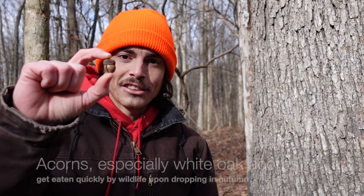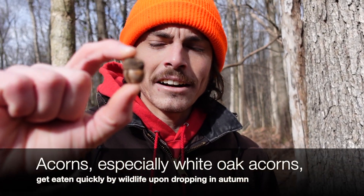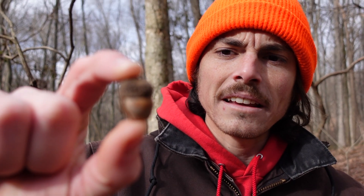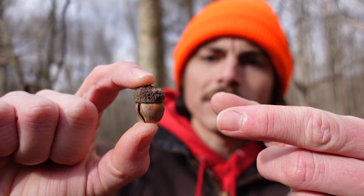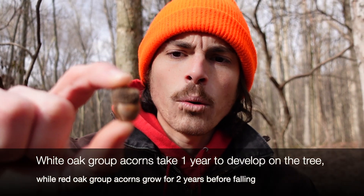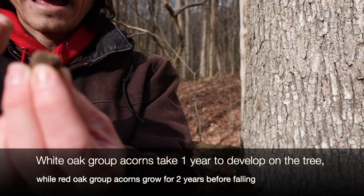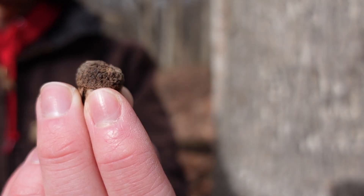It's hard to find these on the ground at this point in the year, but this is what the acorn looks like. Usually they're a little bit longer and bigger than this, but they're typically longer than they are round — more of an oblong acorn — and they have a very warty cap rather than a cap with scales.